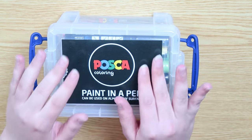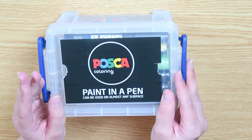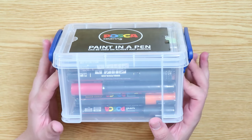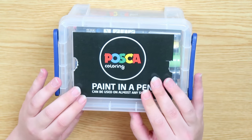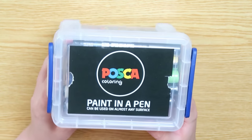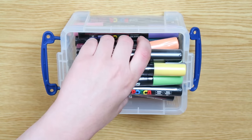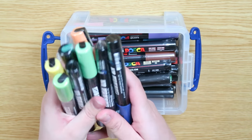I finally got my hands on some Posca pens. After having seen Posca pens online many many times I finally decided to buy some myself. I'm so happy that I finally got them and I want to give you guys a first impression and also create some art with them today.